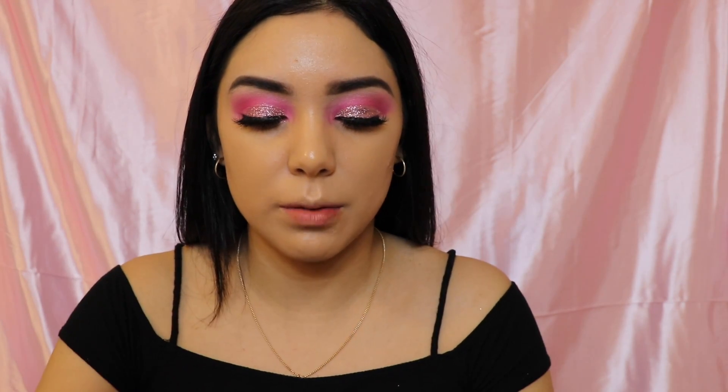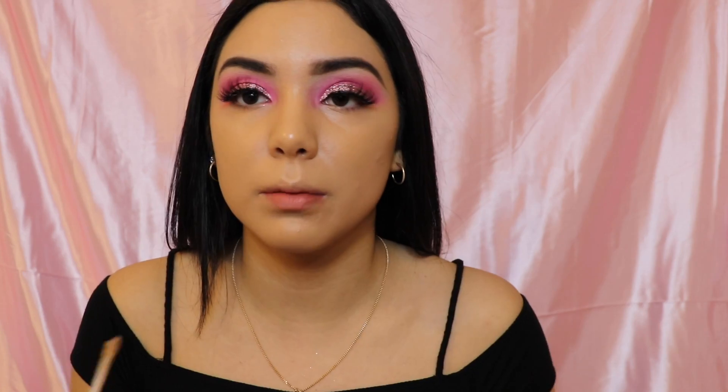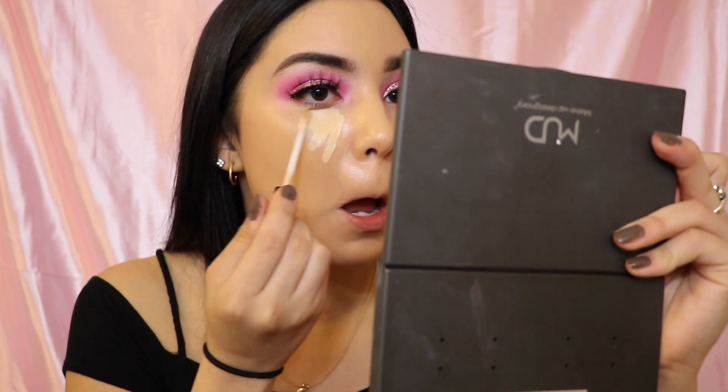I'm going in with the same concealer — the Fit Me in number 20 — and putting that under my eye.